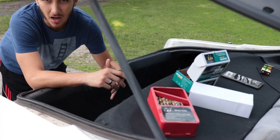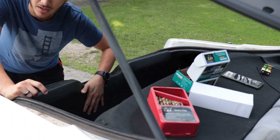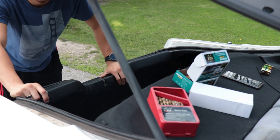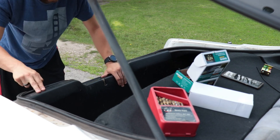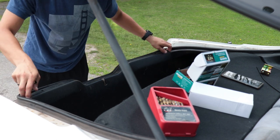Alright guys, so I'm gonna be starting with taking off the trunk release. On this one it's actually down here on the body itself — some of them will have them up here on the actual trunk itself. This one's pretty easy, it already has the pins removed so it's just a matter of popping the plastic off.